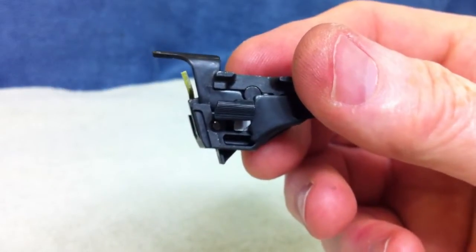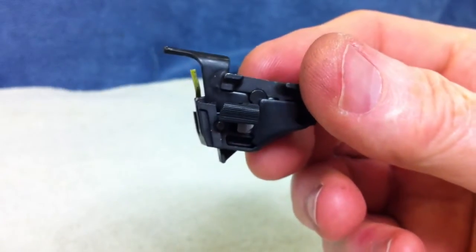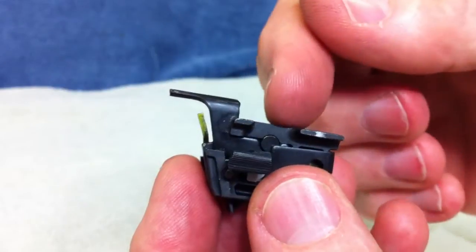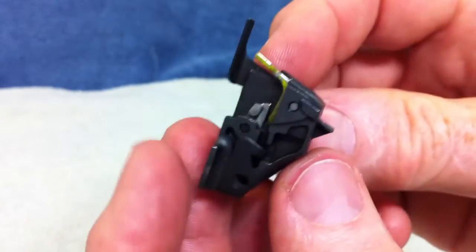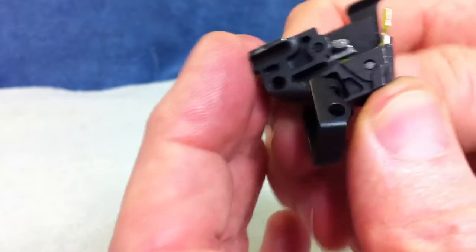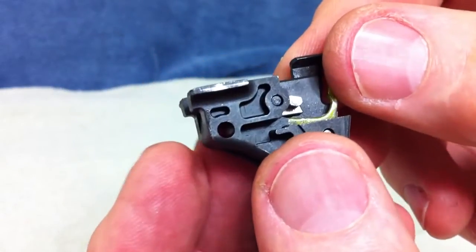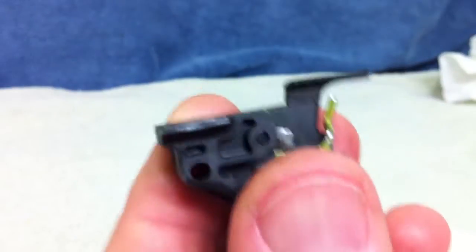For those of you installing the Apex sear, we have got the sear housing removed from the Shield. The first thing you have got to do is take the safety lever out because you have to remove the sear pin and the safety lever is blocking the sear pin from moving. It is real easy — you just slide the end of it down into that opening and just tip it up, wiggle it, and out it comes. So now we have got the safety mechanism out of there. There is the sear pin right there — that head right there — and we are going to go ahead and just push that out.